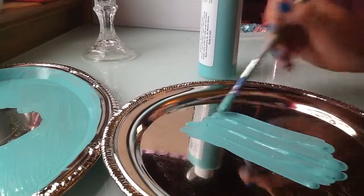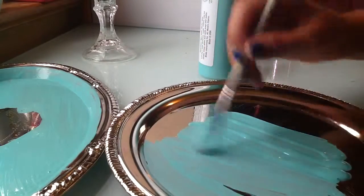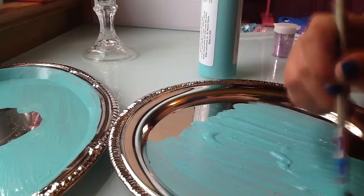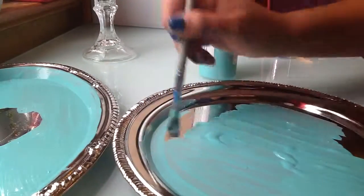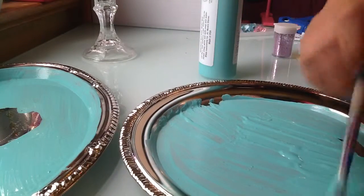I forgot to mention that you can make this as tall as you want — you can do three pieces tall, five pieces tall, one piece tall. It really depends on how much stuff you need to hold. You could use this for jewelry or for makeup. I already have one for jewelry so I'm just going to make this one for makeup, since the old one I have is really small. So this is going to be my bigger one.